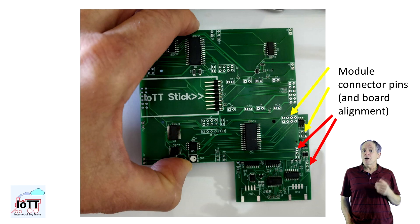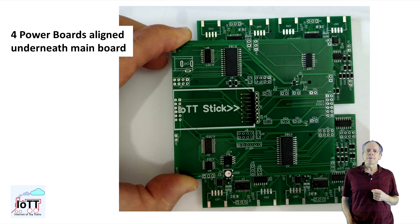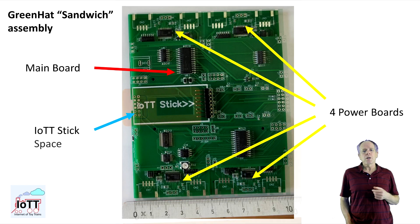With that concept, it became possible to fit four power stages and the main PCB into a housing of about 4x4 inches. Of course, the disadvantage of the concept is higher production and assembly cost. Producing two different PCBs is obviously more expensive than making just one, and the space saving sandwich construction requires manual assembly, which adds to the cost as well.